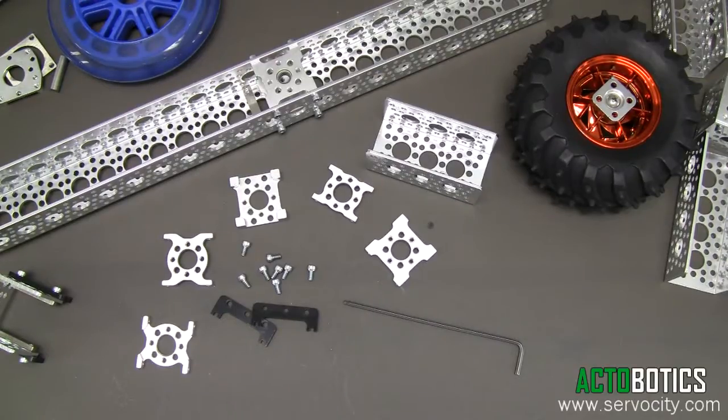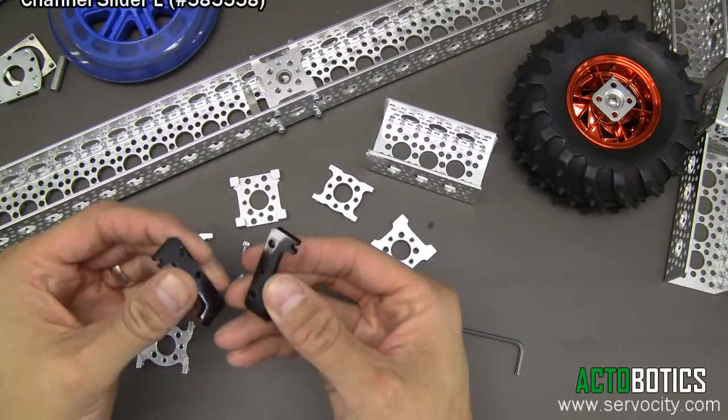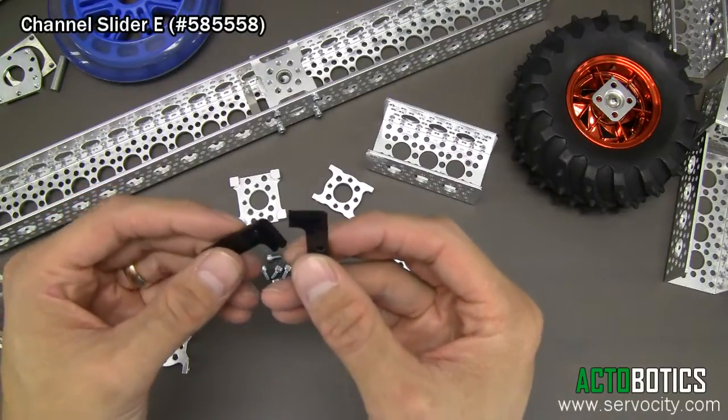Well hello everybody. Today I'm going to demonstrate a couple of new little parts here. These are called Channel Slider E, part number 585-558.